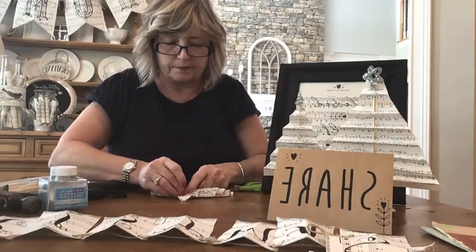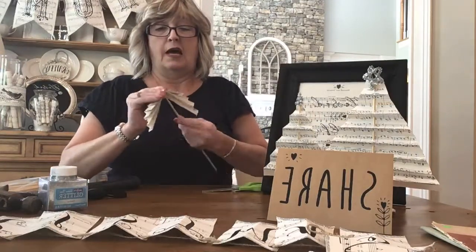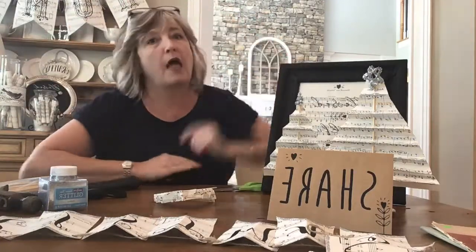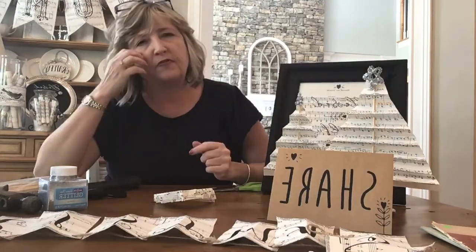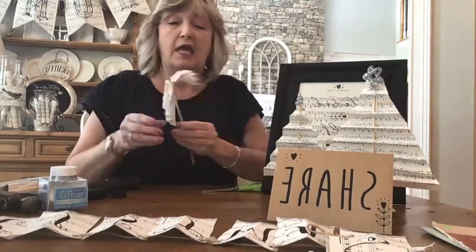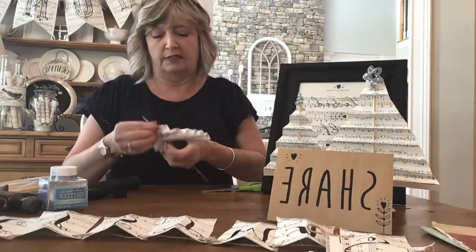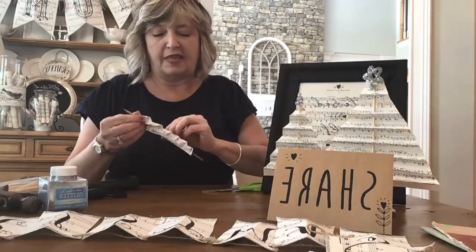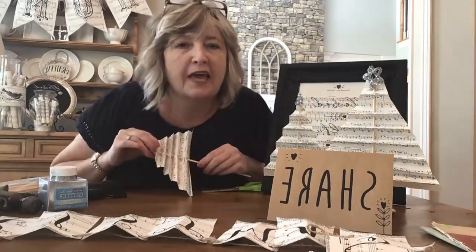I did not come up with this idea — I saw one of my favorite bloggers do a project kind of like this. Then of course I spent a few hours on Pinterest one evening and there were lots of versions of this idea. I don't want to steal anyone else's idea; I just like to borrow and then make it my own, using sort of this whole black and white with a little sparkle kind of theme.